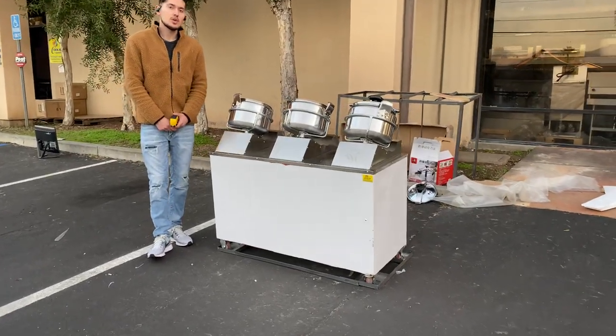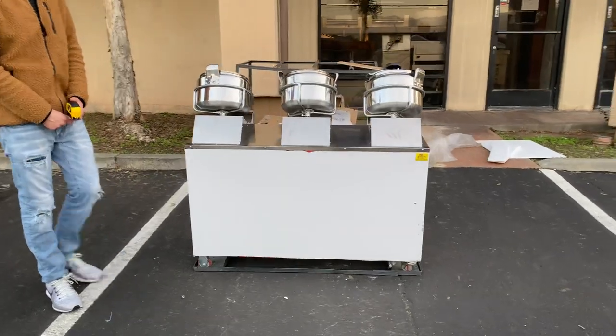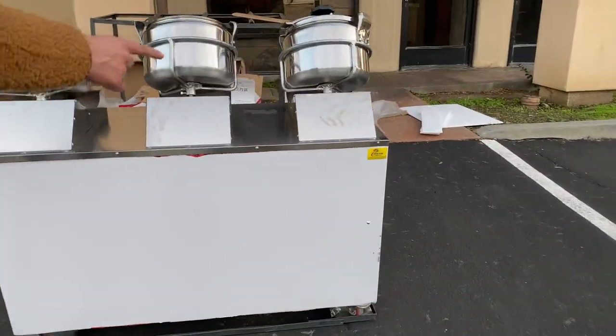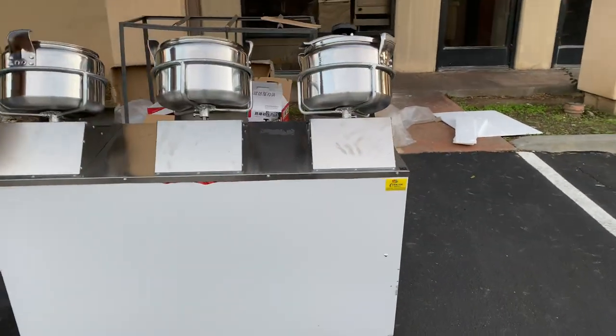Hello everybody, today we're going to go ahead and demonstrate to you one of our brand new items. We're going to be looking at our three-hole automatic Chinese wok. The brand on the unit is going to be our own company brand called Cooler Depot. You can take a look at the top right corner — we have a sticker with the brand on this unit.